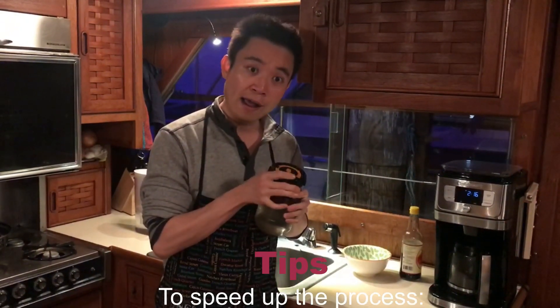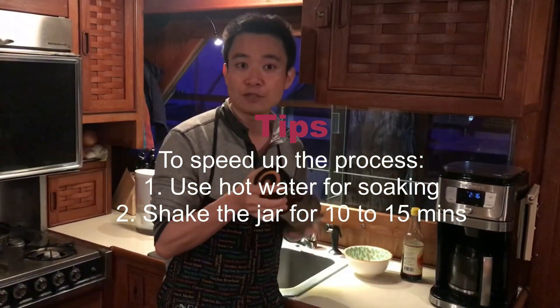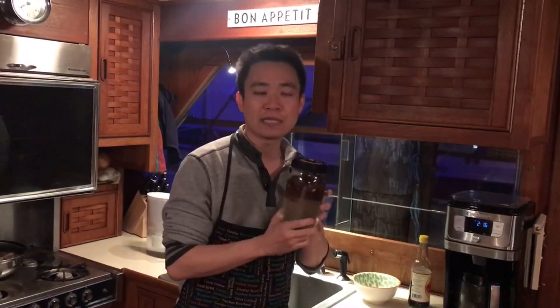One thing to remember: if you want to cook the mushrooms right away, one easy way is to put them in a mason jar with hot water, close the lid, and shake it many, many times. After about 10 to 15 minutes, the mushroom is ready to go. However, I always like to soak it overnight, because that's the most traditional way.